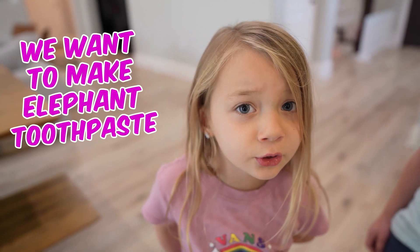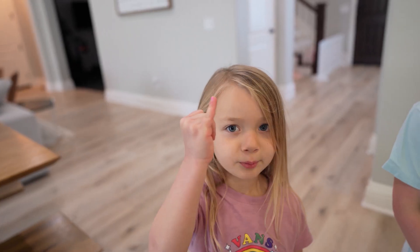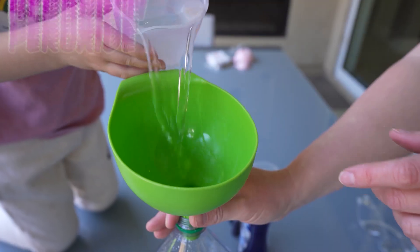Dad! Yeah? We're ready now — we want to make elephant toothpaste! You do? Yeah, but only if it's not a prank. I promise it won't be a prank — pinky promise! I think we should do our projects outside. I think that's everything, dad. Great, then we're all set! First thing we need to do is pour half a cup of hydrogen peroxide. We got this, Ivy!